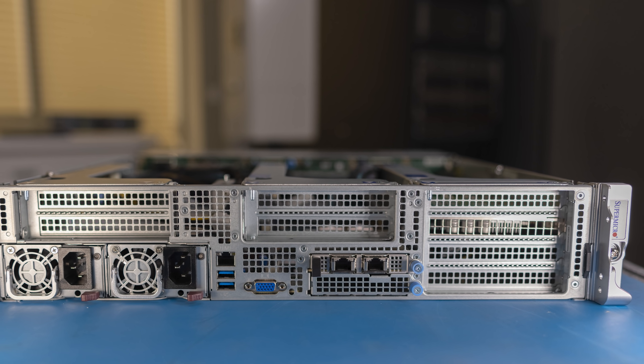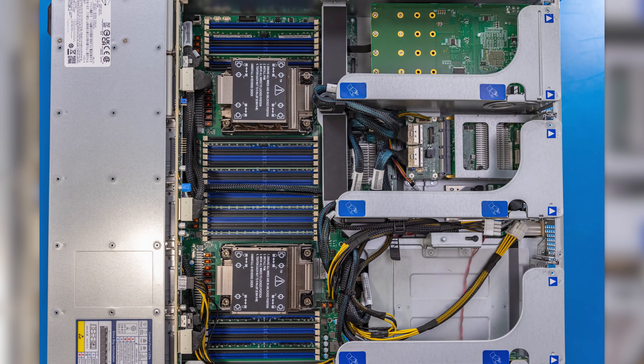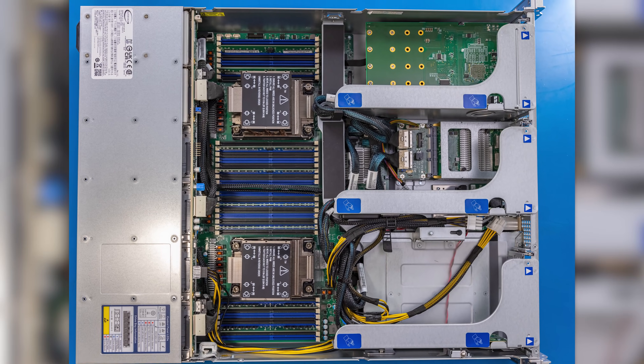Specifically, Supermicro gave me the keys to their demo room and said, why don't you go take a look at a couple servers? And so that's exactly what I did. I decided let's go look at something that's really designed for a high-end edge server that you could put accelerators in and all kinds of stuff. That's why we're going to be looking at the Supermicro Hyper-E super server — specifically the SIS 220HEFTNR server. Let's get over to the demo room to start looking at this thing.